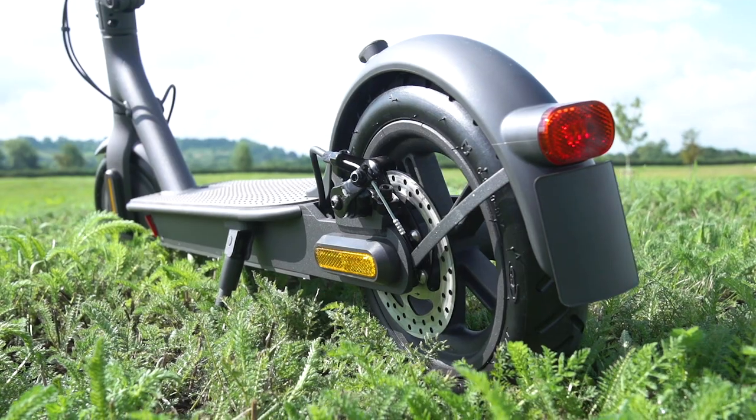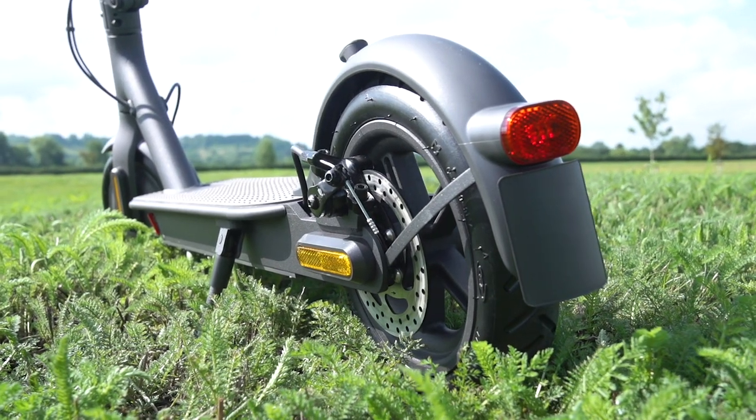Finally, keep an eye on your brakes, particularly if you have disc brakes. If the pads start to rub on the disc, you'll again have some unwanted drag costing you range.